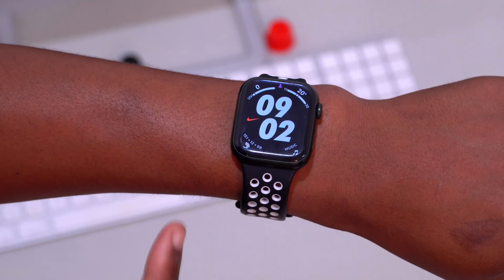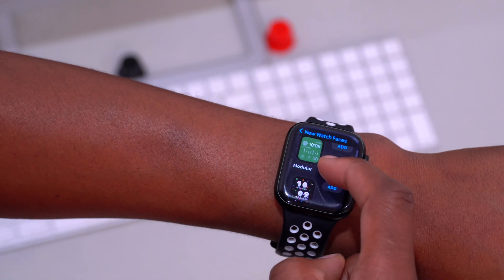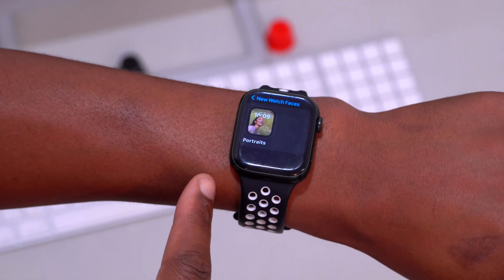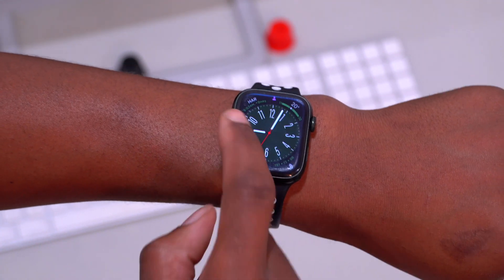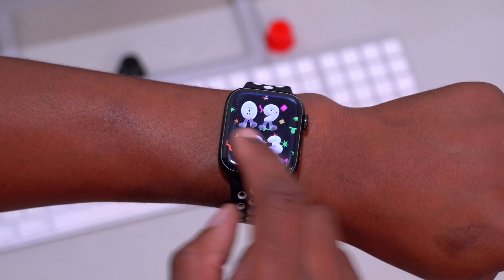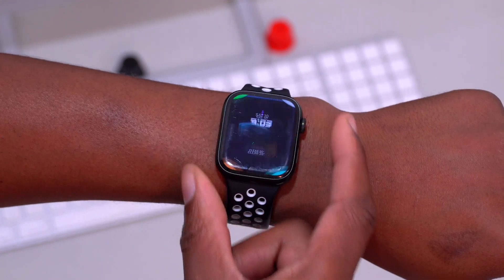watchOS 9 comes with about four new watch faces: Astronomy, Lunar, Metropolitan, Modular, and Playtime. Portraits was already available but can now detect depth in more subjects. I've set all these watch faces up so you can see Metropolitan, Playtime — where you can interact with the icons — Modular, Lunar, and the Astronomy watch face.